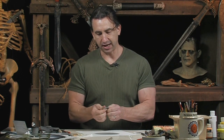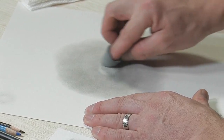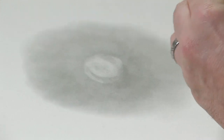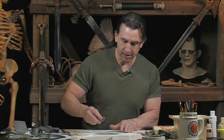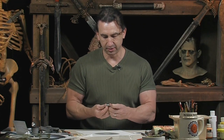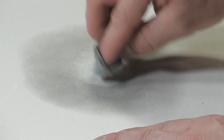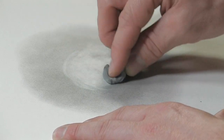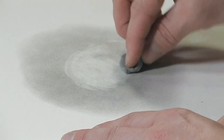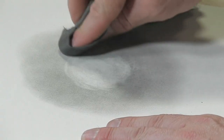What I'm going to do next is take my kneaded eraser, flatten it out, and do the same thing with my finger. I'm going to put it around my finger and just in the center start lifting up some of that graphite powder. As it moves out I'm going to get a little bit lighter with my pressure. After you have your light lifted out, you can take your soft cloth and soften the edges without picking up any more graphite powder.